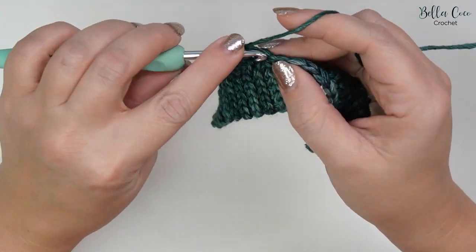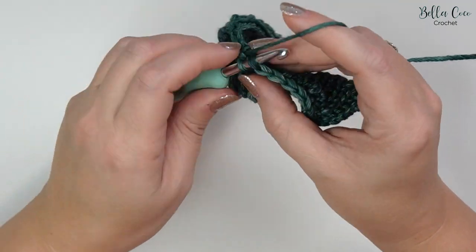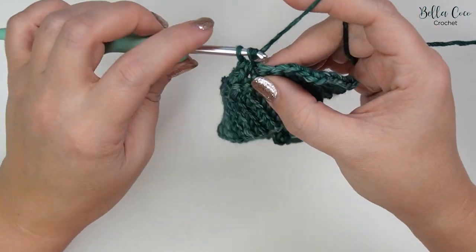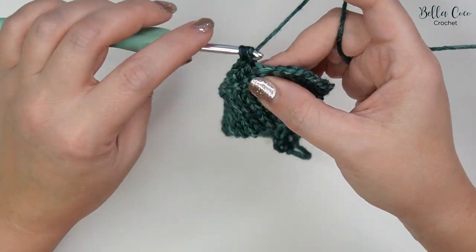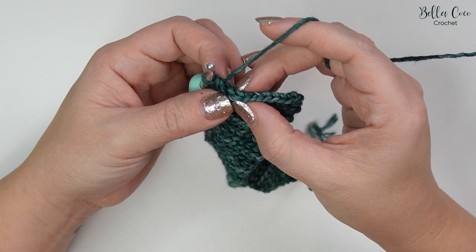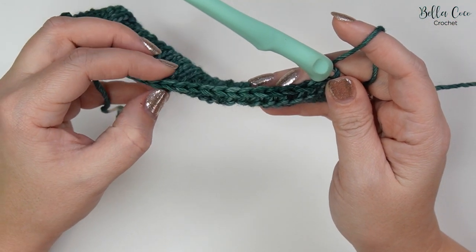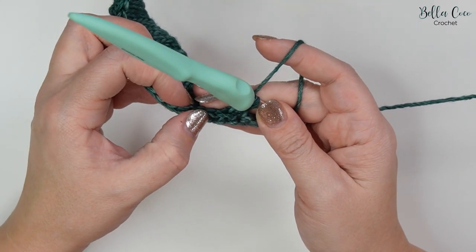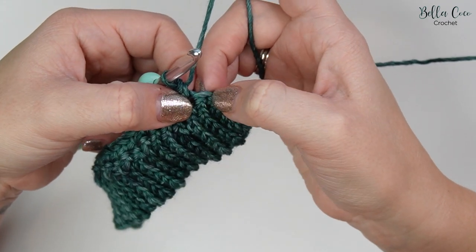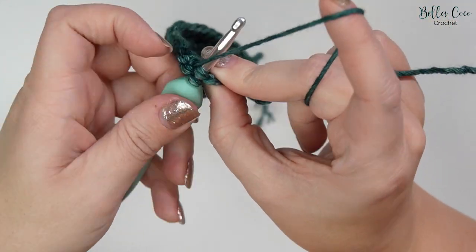I would highly recommend that you count your stitches as you work, or count them once you get to the end of the row — with double crochets it is quite easy, especially if you're a beginner, to lose that last stitch on the end of your row. Count across: 1, 2, 3, 4, 5, 6, 7, 8, 9, 10, 11, 12, 13, 14, 15, 16, 17, 18, 19, 20, 21, 22 — and our 23rd stitch is on the corner here. If you are new to crochet, pop in a stitch marker at the beginning of your row.